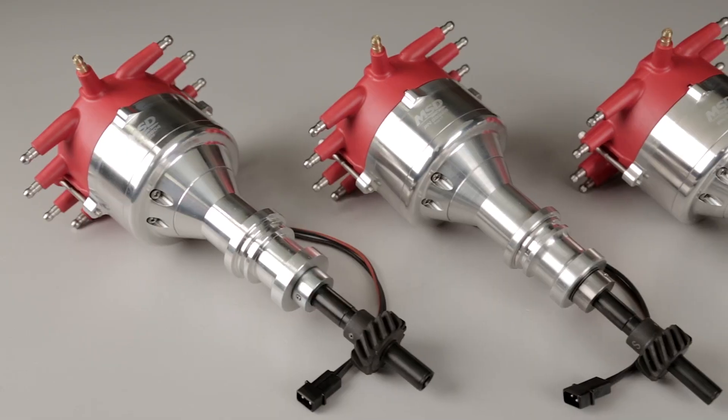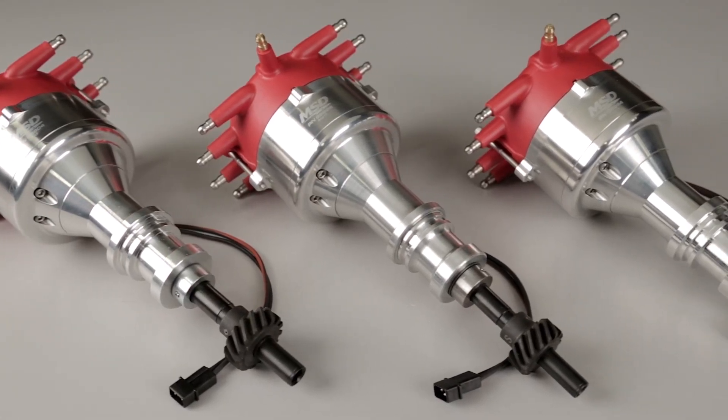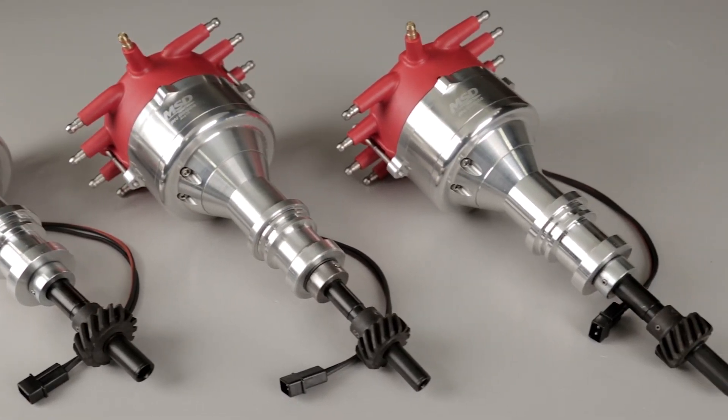So if you're needing that extra clearance on your Ford, check out msdperformance.com and check out all our crab cap distributors. They might just be exactly what you're looking for.